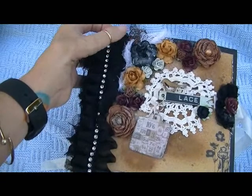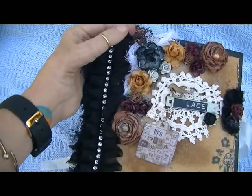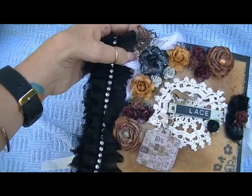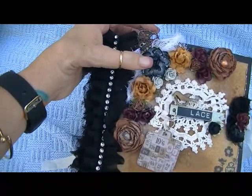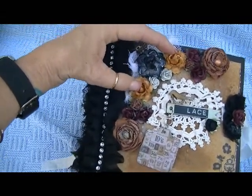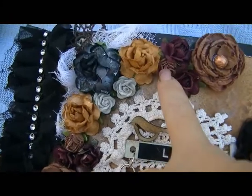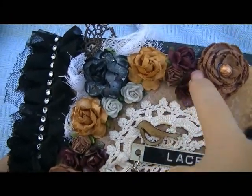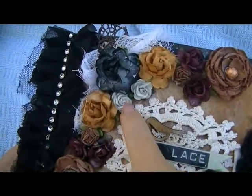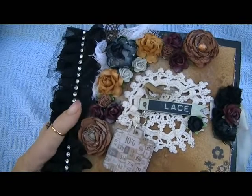Then I added some flowers here. I added this little piece of brown lace trim from Joann's. There's a little doily underneath here from Julie the Paper Bag Lady, and then this black flower is from Saw Crafters. These two pretty brown roses are from I Am Roses, and then the tiny brown ones are from Hobby Lobby. These burgundy ones are from my stash, and these are from Hobby Lobby as well, and the gray ones are I Am Roses.